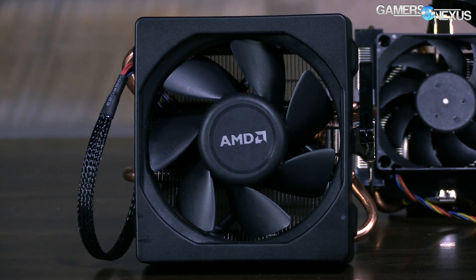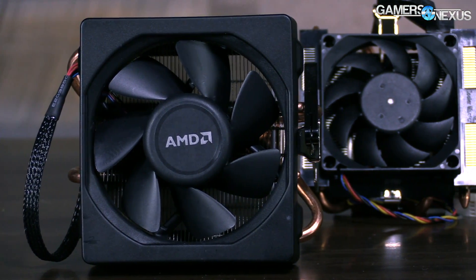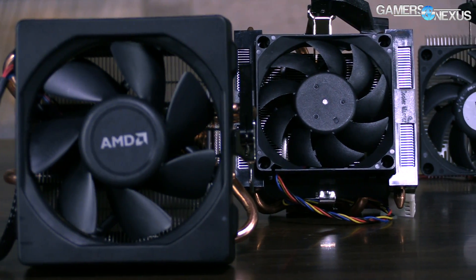The old cooler was substantially louder — to the point that it is actually the loudest device I've ever tested, short of a server fan at 12,000 RPM or something like that.